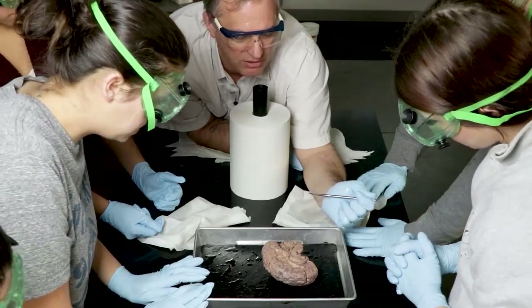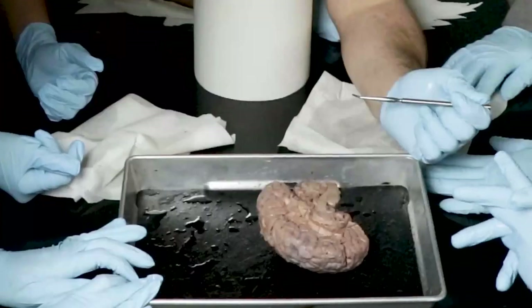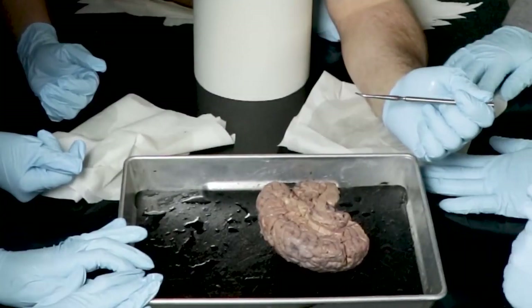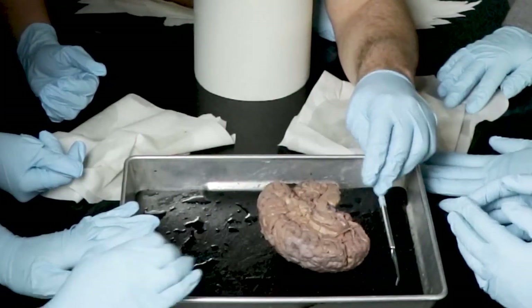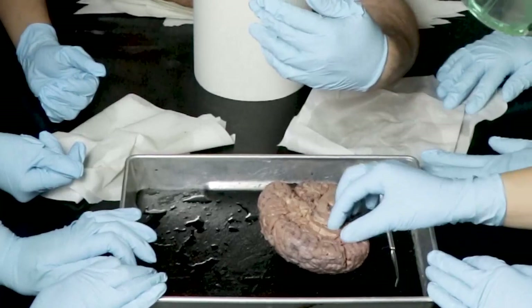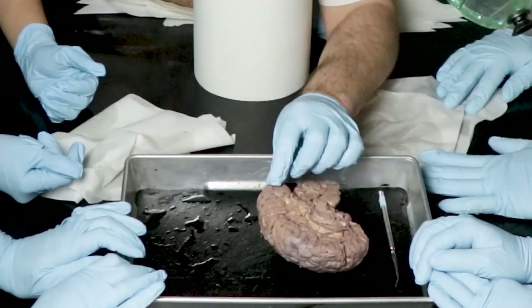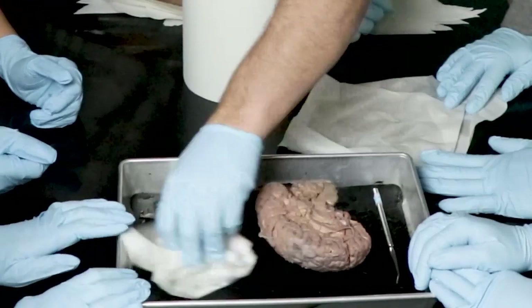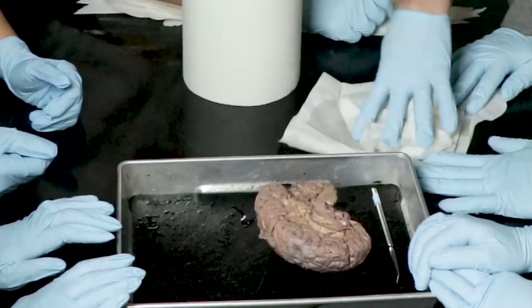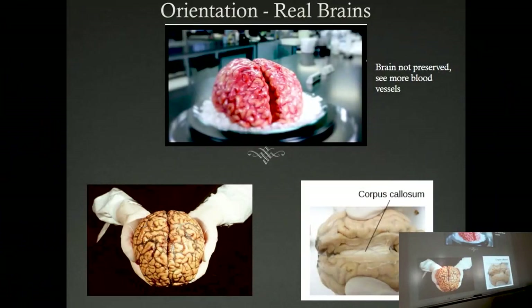What do you guys notice — anatomical things, anything about the shape or structure that stands out, maybe different from the pictures you're used to seeing? We had the sheep brain. I notice a lot more of these running through it. Those are nerves, arteries, and veins — actually, good guess. The nerves are actually piles of nerve cells; they're very small.